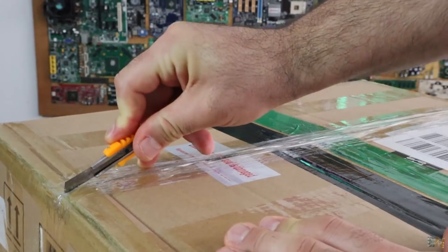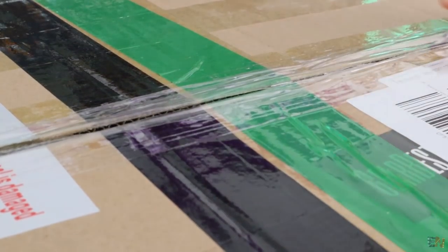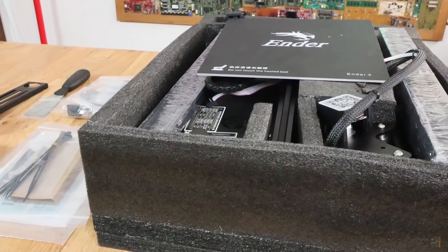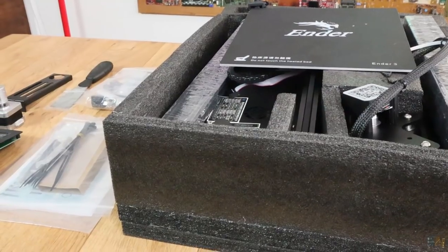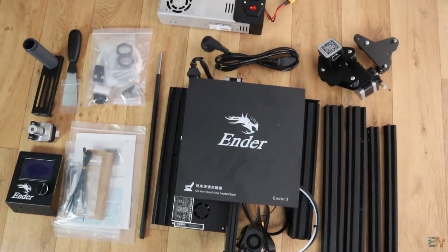This is the box that I received. Everything is well secured in place and I had no damaged parts. You have a list with all the parts below in the description. Let's take a look at each component.